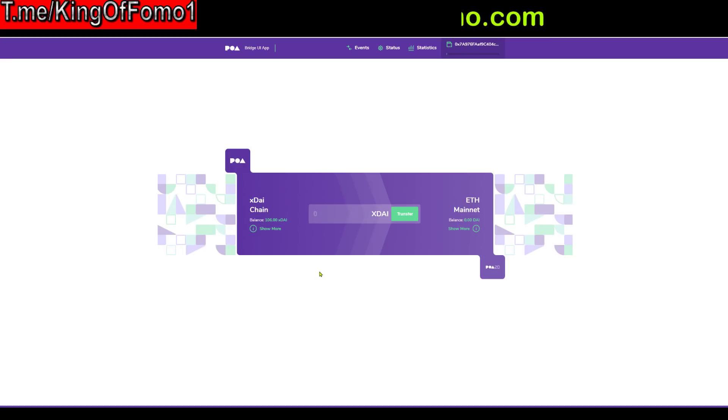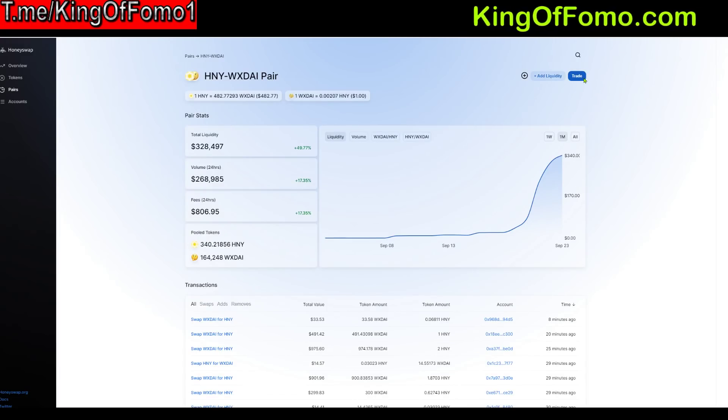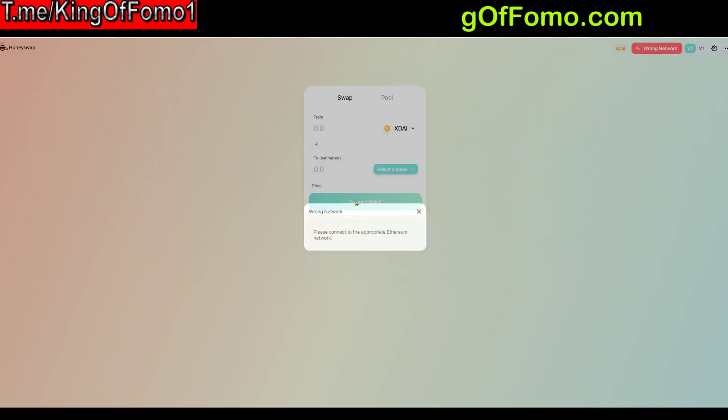Next up, we'll go to HoneySwap. HoneySwap is just like Uniswap — in fact it's a third-party platform, so don't blame the xDai token for any errors, and it does have some errors. For example, one link here opens honeyswap.org/https://uniswap.exchange/ and just leads you nowhere. But if you go to the actual pair itself — Honey/WxDai — click on that, click I Understand, and that link does work. Now, if you're on the wrong network it'll tell you Wrong Network up top and you won't be able to do anything. That's why we did that whole first step — make sure you're on the right network and chain.